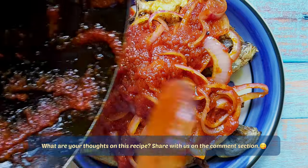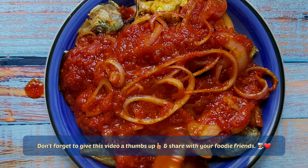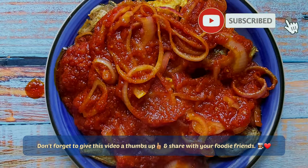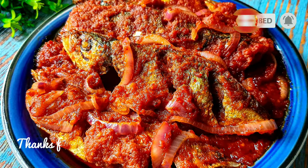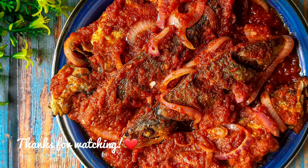Hey everybody, hope you liked the recipe I shared with you today. Don't forget to like this video and share it with your friends and family. Also don't forget to subscribe to Miracles of Taste Buds. Until next time, love you all, take care!